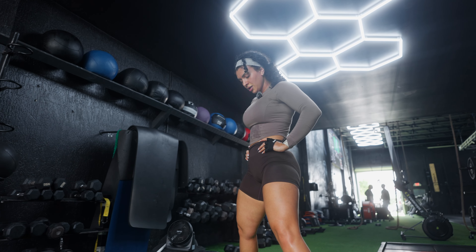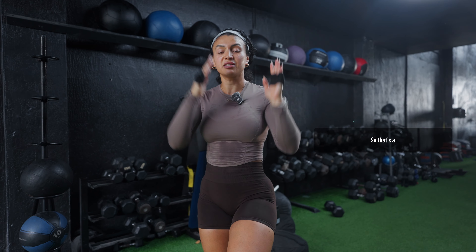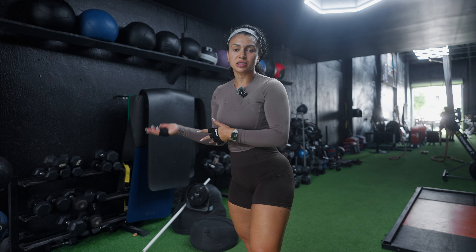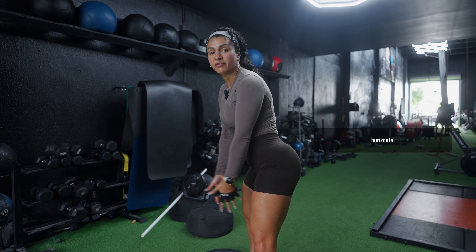If you're creating a workout for yourself — specifically a back day — you want to avoid redundant exercises that work the same muscle group. A pull-up is essentially equivalent to a lat pull-down; both are vertical movements, so you don't need to add them back-to-back. A seated row or gorilla row is a horizontal movement. If your back workout is all vertical movements, there's a lapse in your programming — and vice versa, if it's all horizontal. Try to vary the exercises so you hit all of your back muscles.